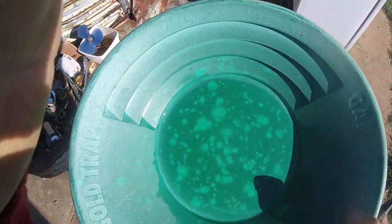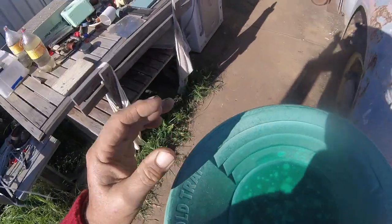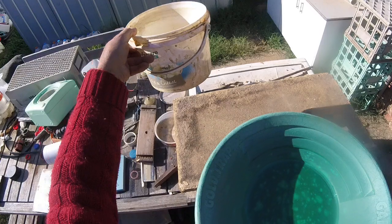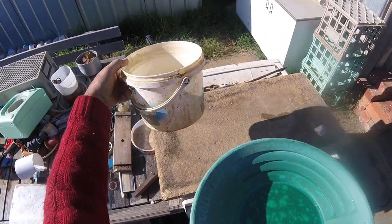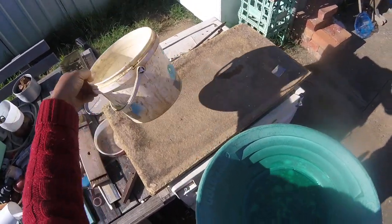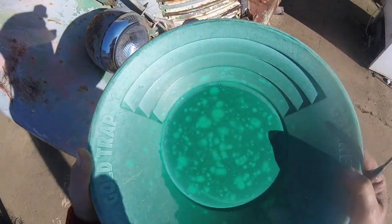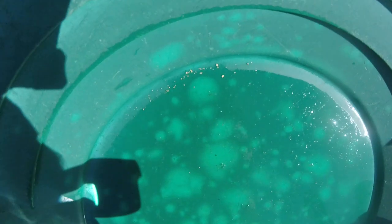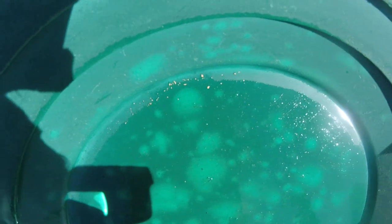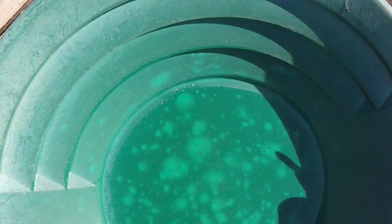I've got this bucket here — it's about a two-liter bucket, maybe three liters of material filtered down to one inch. This is what came out of it. I'll describe it for those who can't see: there's a bunch of gold pieces, and a couple here. This is in the sun, this is in the shade.